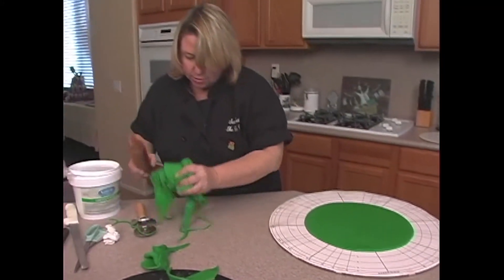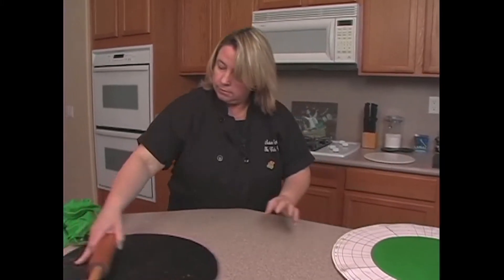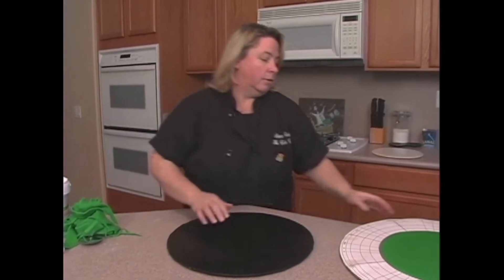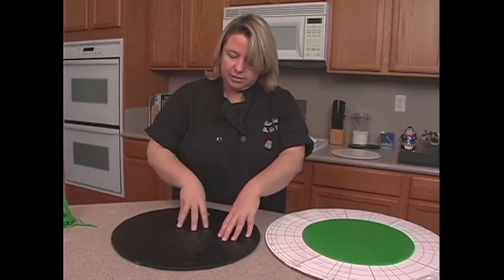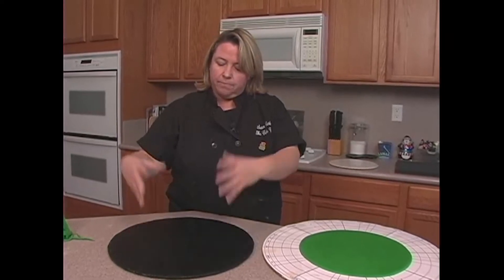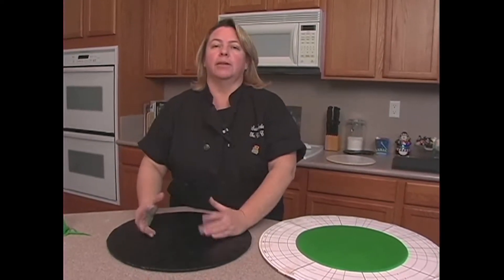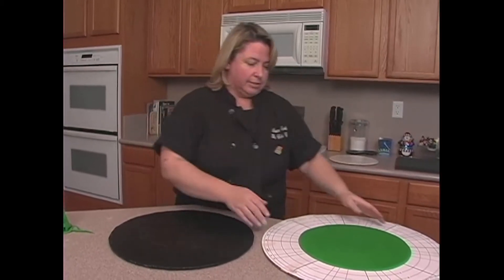Now we're going to go ahead and move it on over to our finished board. I don't want to put it right in the middle — I kind of want it off to the side, that way if you want to write on the board or we're going to put little gold coins on the board. Don't always put it just right in the middle; sometimes it's just visually more appealing if you have things off to the side.